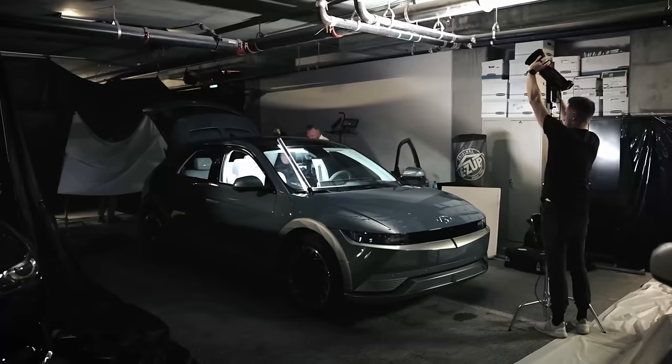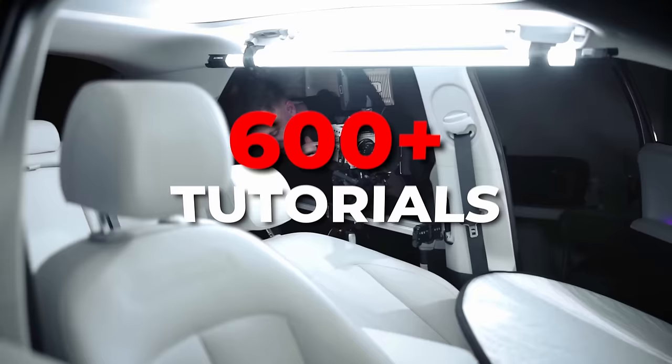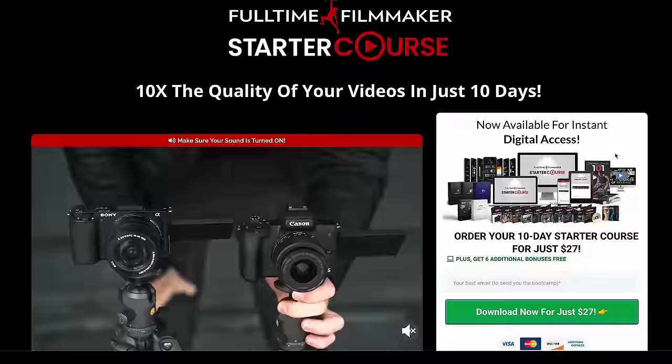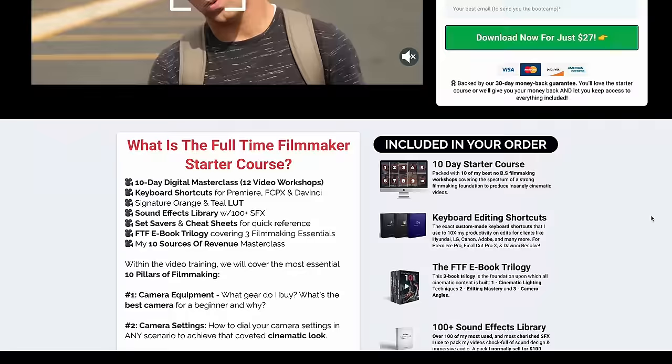Let me know what you think in the comments below. Also, if you'd like to learn more about how to shoot and edit videos professionally, make sure to check out our new starter course in the description below. For just $27, you can learn the basics from scratch about camera settings, lighting, audio, and editing tips, and we include my favorite LUT that I use to color a lot of the footage throughout this video. Don't forget to subscribe for more camera reviews like this, and if you have any further questions, please let me know.